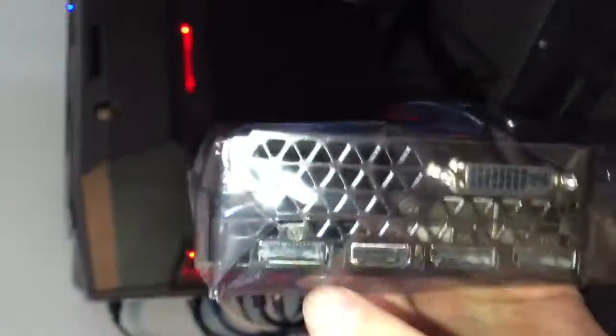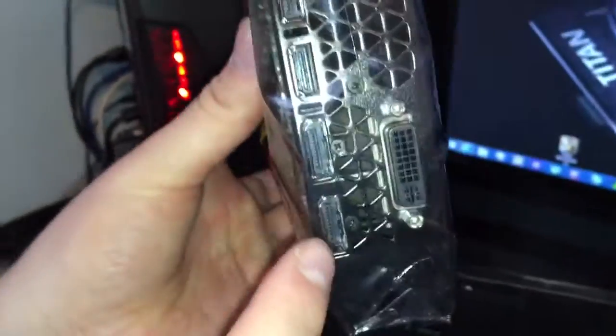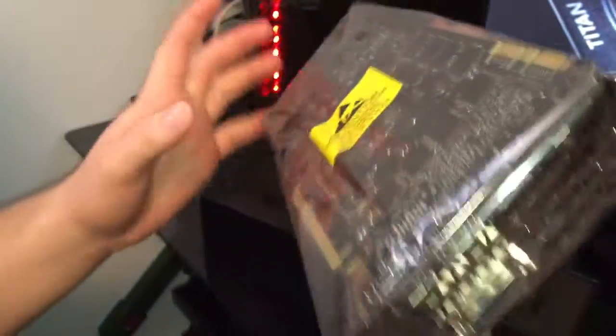Moving over to the ports, we have the same as the GTX 980: a DisplayPort, an HDMI 2.0 port, two more DisplayPorts, and of course a DVI port. No one uses those anymore — if you're running this card you shouldn't be running DVI. I don't even know why they put that on here; they should have just added more fan blades or something.